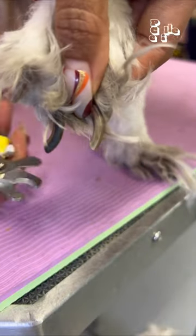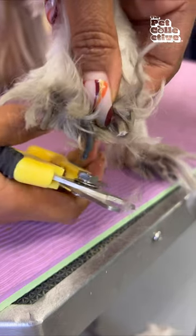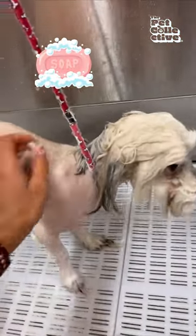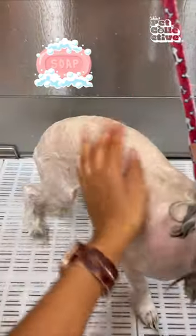It's been about five months since I've seen Penny, so as you can see here, her nails have also grown to be extremely long. After removing all of the tangles, it's time for a bath. I can already see she's already feeling and looking so much better.